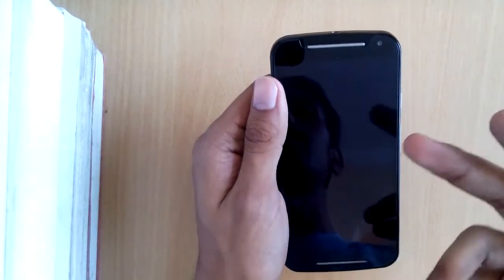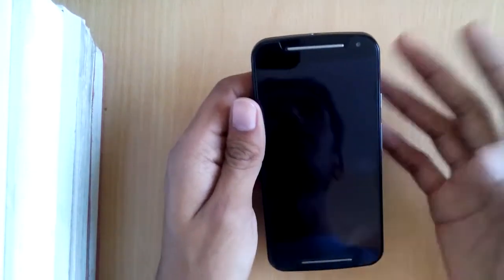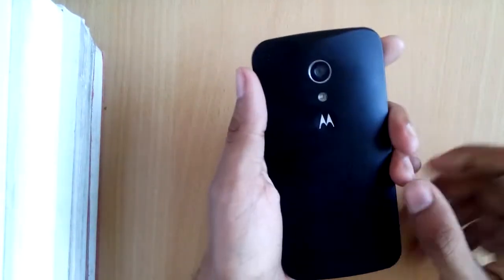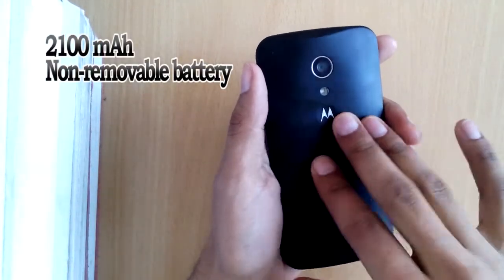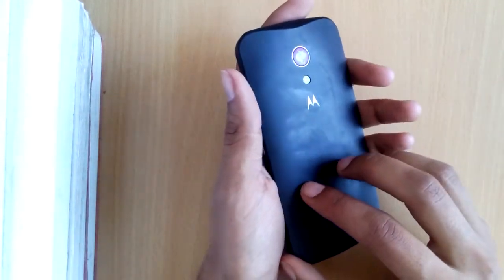This is the successor of the original Moto G as this is the second generation. It has a 2100 mAh battery inside, which we sadly cannot access as it is non-removable.